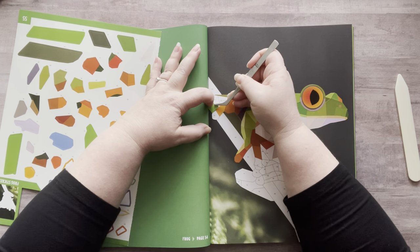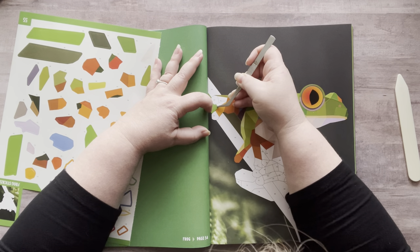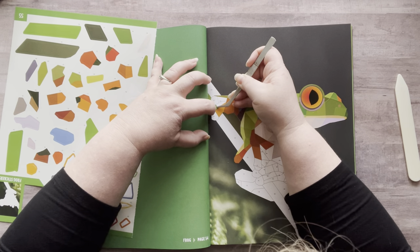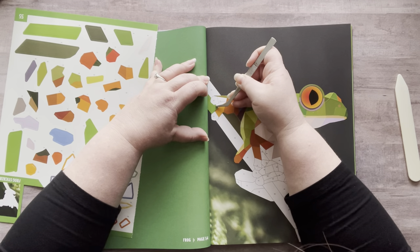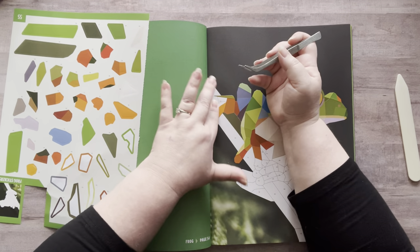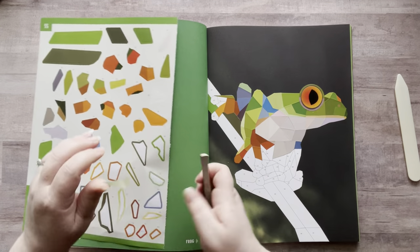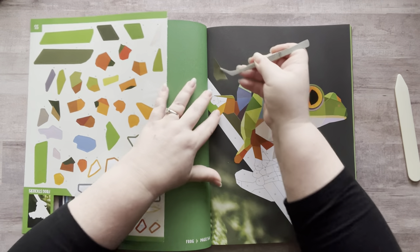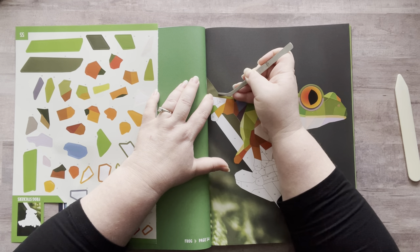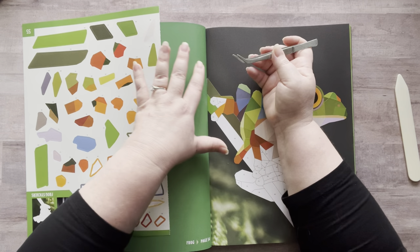I do visual journaling — I put things in there, pictures, memorabilia from places. Sometimes I do little journaling cards where I'll write things and then put them in with a paper clip. Just little things, like a small reminder of something funny that happened. But I don't just sit down and write anymore because it's just too hard on my hands.